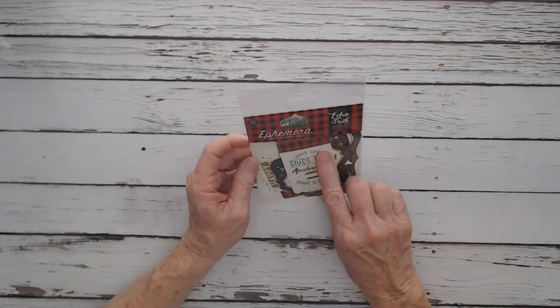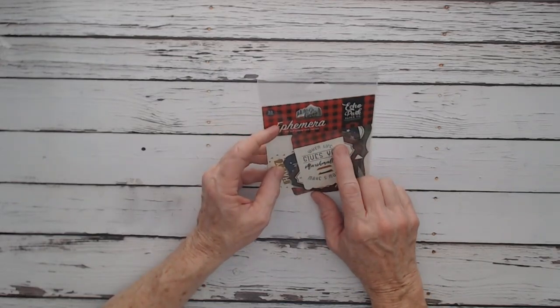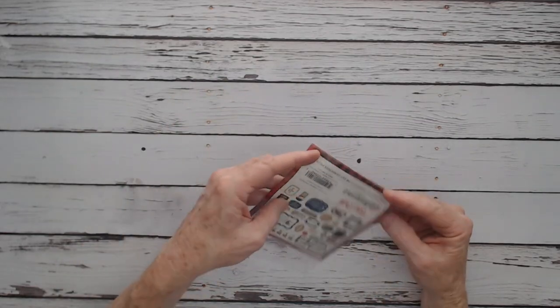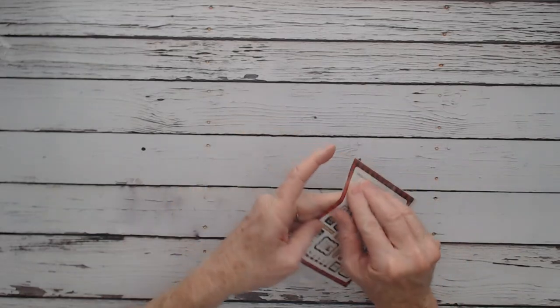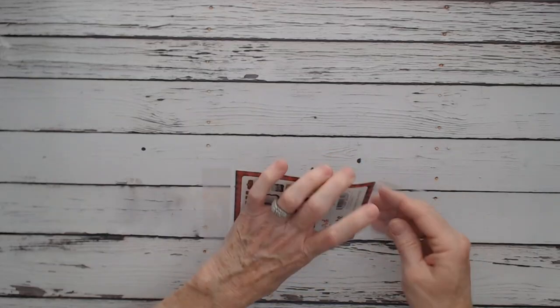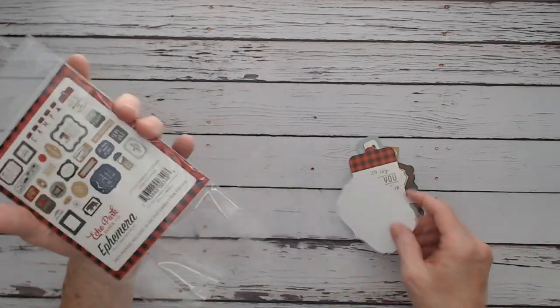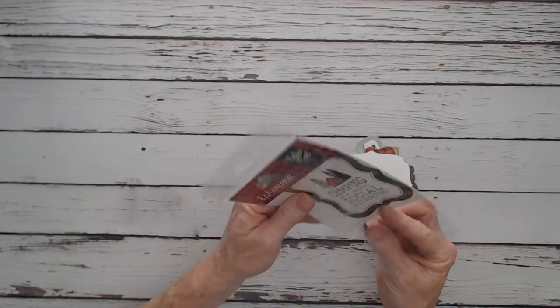We also have an ephemera pack — these are the die-cut cardstock pieces. You get 33 pieces in different shapes for $4.99. I'm going to open it up and spread them out. I usually put them in a plastic box while I'm working on a project.